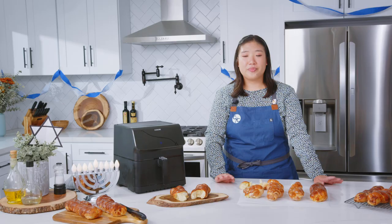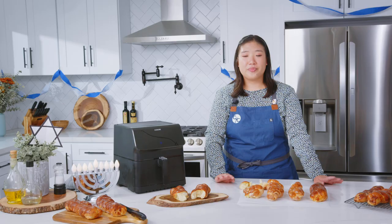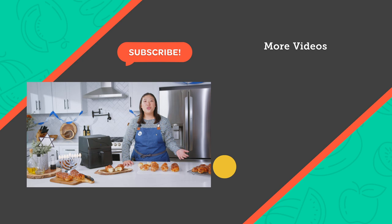Thank you so much for watching this video. Please let me know what your favorite Hanukkah dish is. My favorite Hanukkah dish is actually challah bread, but also latkes — I think latkes are amazing. Please leave your answers in the comments below and we'll see you next time.